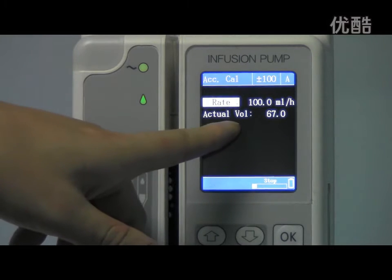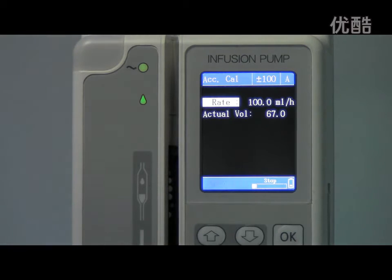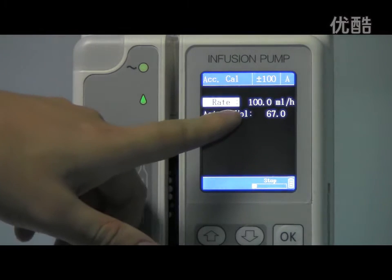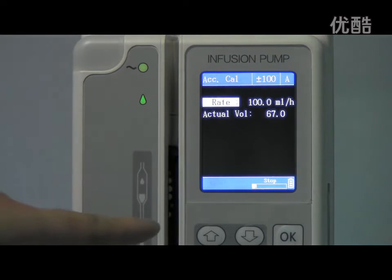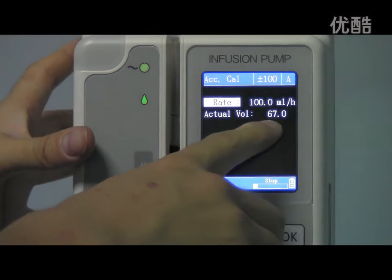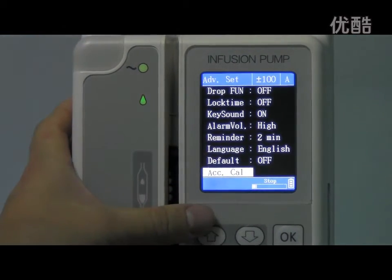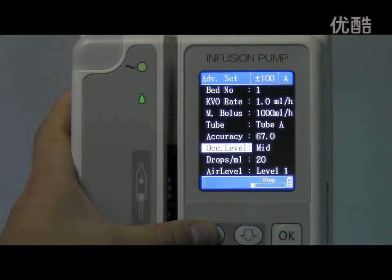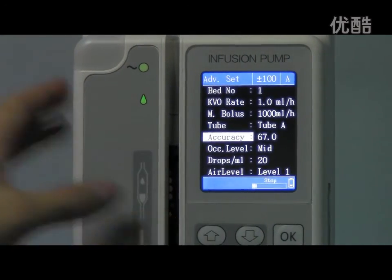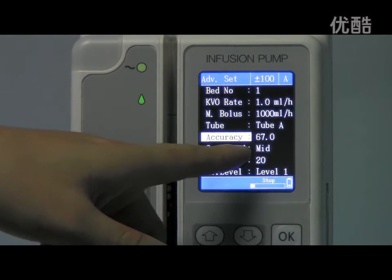The second value is the actual volume. The actual value is equal to the accuracy value. Now the actual value is 67. Let's go back to the advanced settings to check the accuracy value — it is 67.